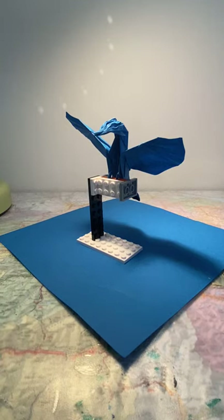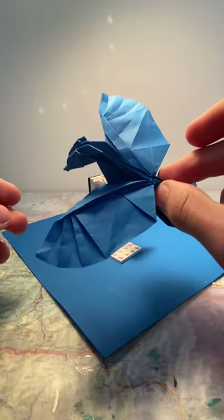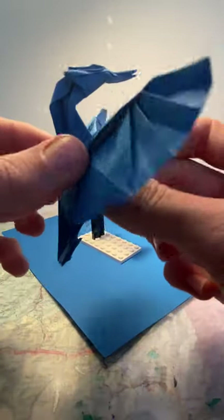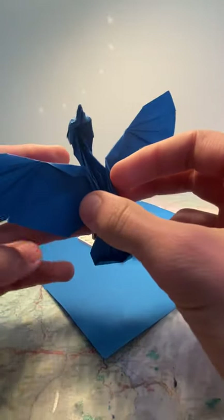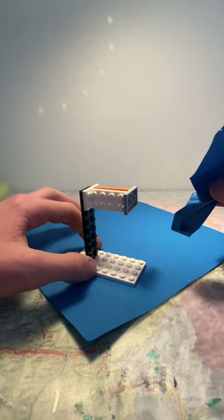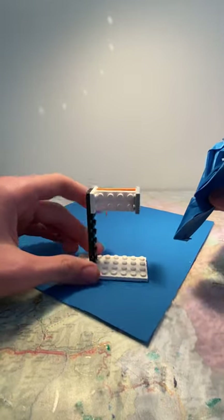Hello, today I will be showing you how to fold this origami kingfisher. It's relatively medium level — not easy, not too difficult. If you know folding techniques, you can definitely fold this. Also, the stand for it is made out of Lego, or anything that works really.